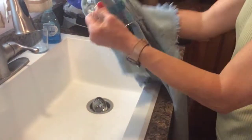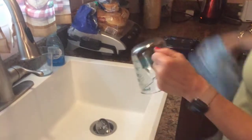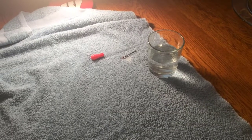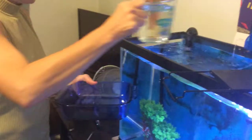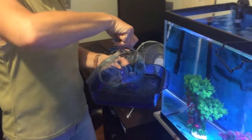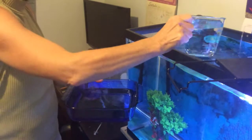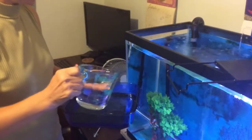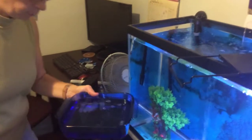Once I have everything cleaned up, I've laid the procedure materials out on my kitchen table and now I'm getting ready to collect water from the tank to perform the procedure. I'm just grabbing water from the aquarium and filling it up to a level high enough where I'll be able to keep the seahorse submerged while I'm performing the procedure.